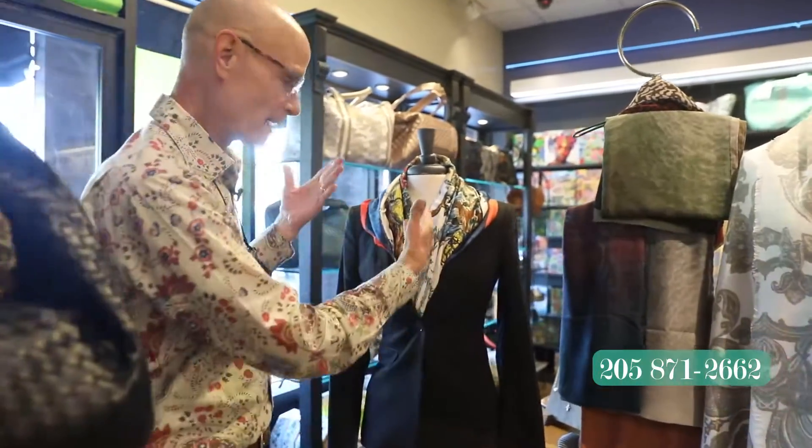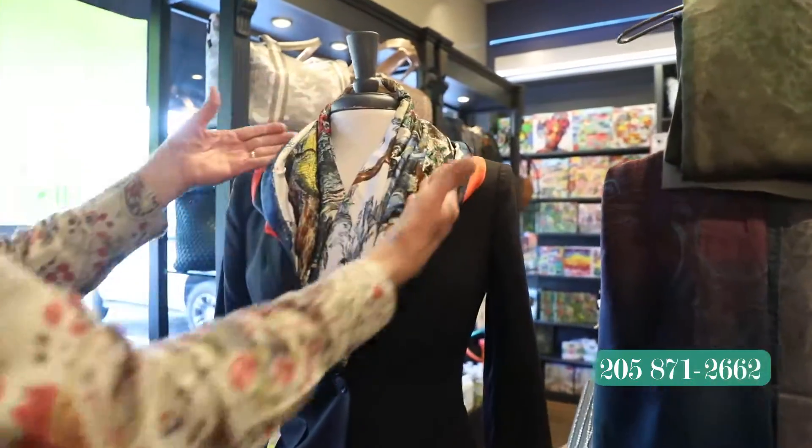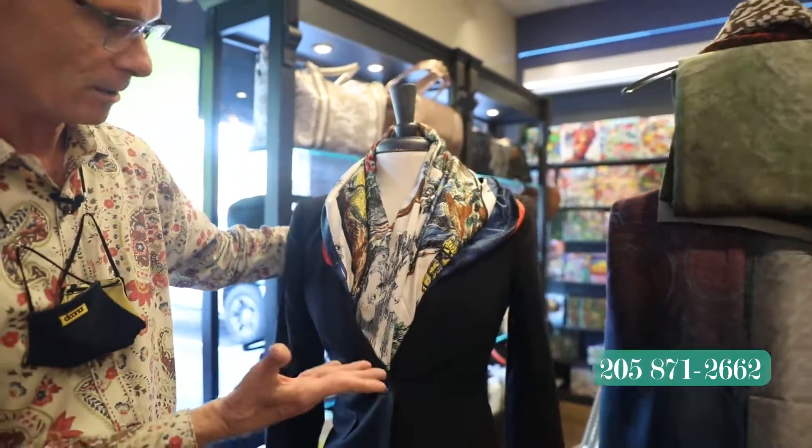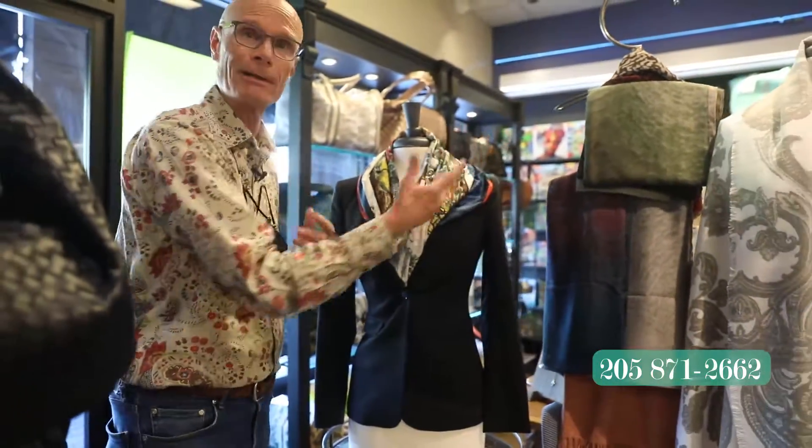Another way — look at this. Again, the basic blazer. Pull it inside the blazer a bit with a little bit of color showing on that. I think that's so good looking, so sophisticated. Wear a pin on it if you want to, of course.